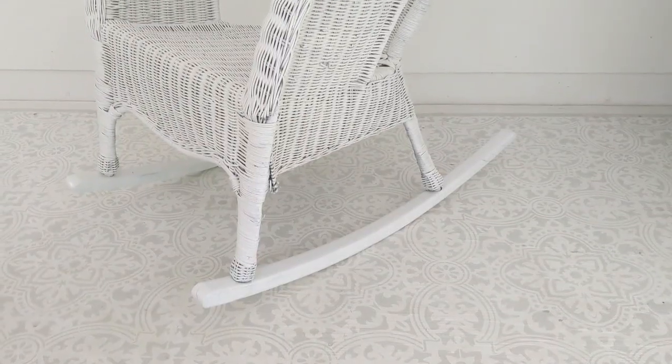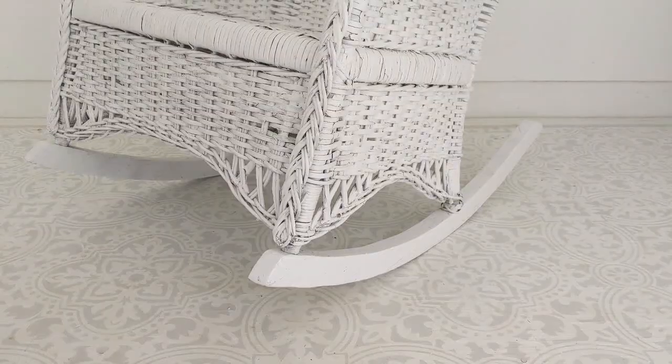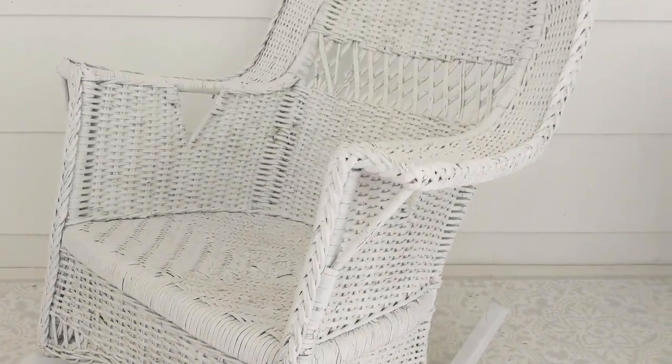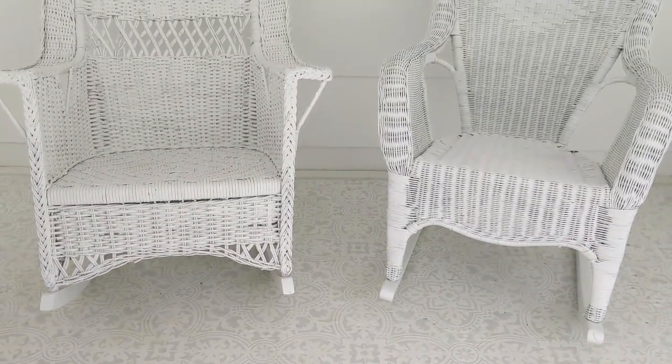All in all, for my two rocking chairs I used five cans of spray paint at about four dollars each, which came to ten dollars a chair. It also took around an hour to do each chair, and most of that time was spent dealing with the peeling paint. If you're painting wicker that's never been painted before, it'll go so much faster because each coat of spray paint only takes maybe two minutes.